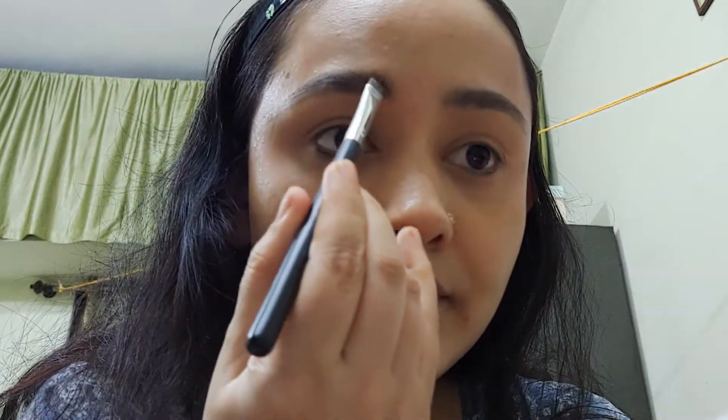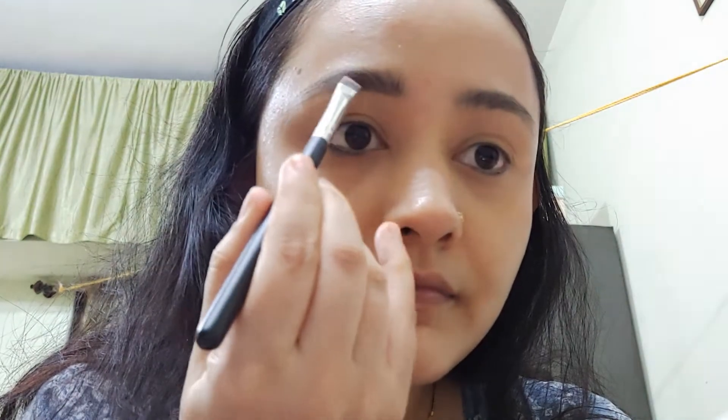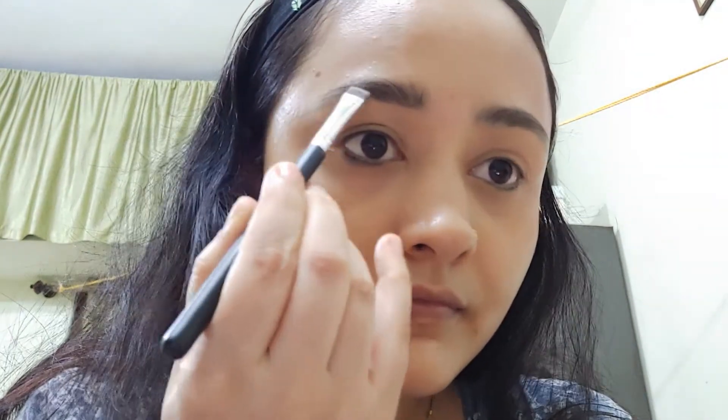Now I am brushing the eyebrows upwards with the help of a spoolie. With a flat brush, I am shaping the lower side of the eyebrows. After that, we are going to apply a dark brown shade — starting from the tail side and slowly heading towards the head of the eyebrow. Then brush again with the spoolie.